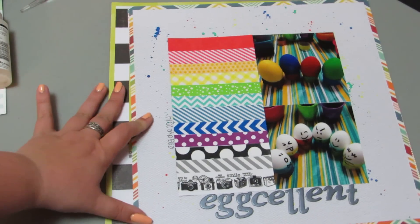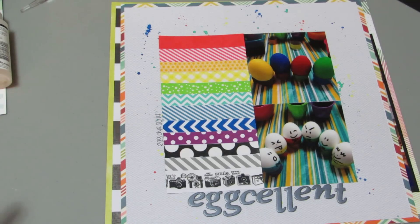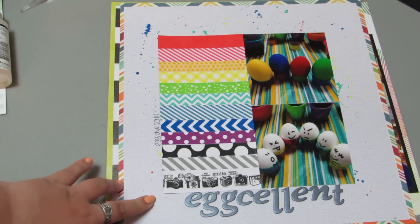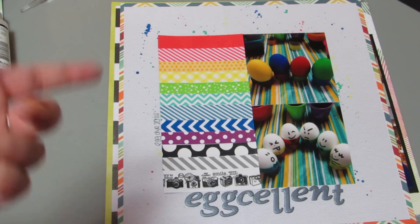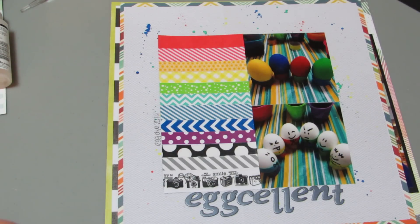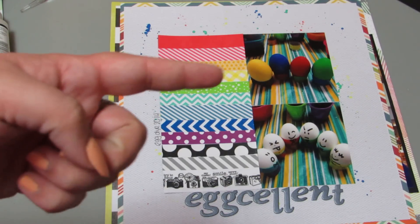This one is called Egg-cellent, and you have to say it that way — it's important. These are pictures from our egg dyeing this year. This was for the scrapbook.com rainbow challenge, where you had to use one type of embellishment and make a rainbow. So I used washi tape and made the rainbow, and took two pictures of my eggs. I got the dye from the dollar store this year, and it was supposed to come with six colors and only came with four.